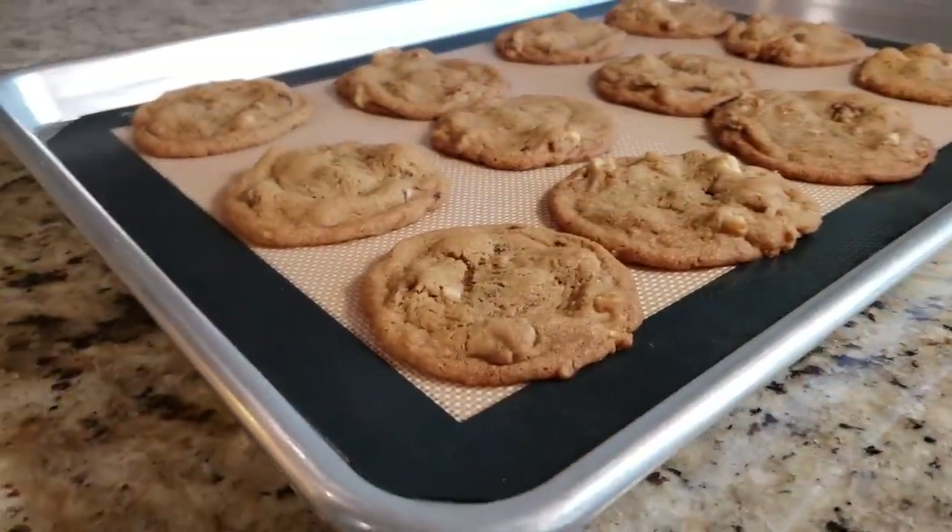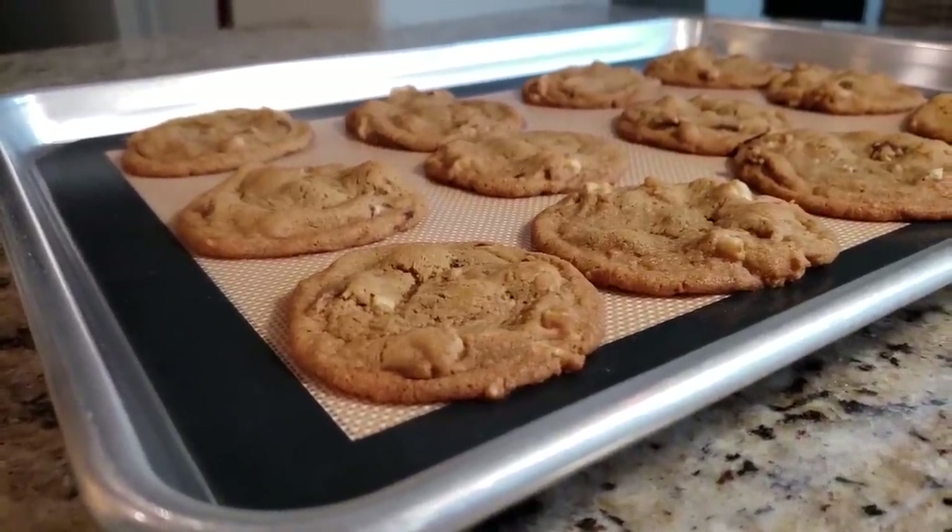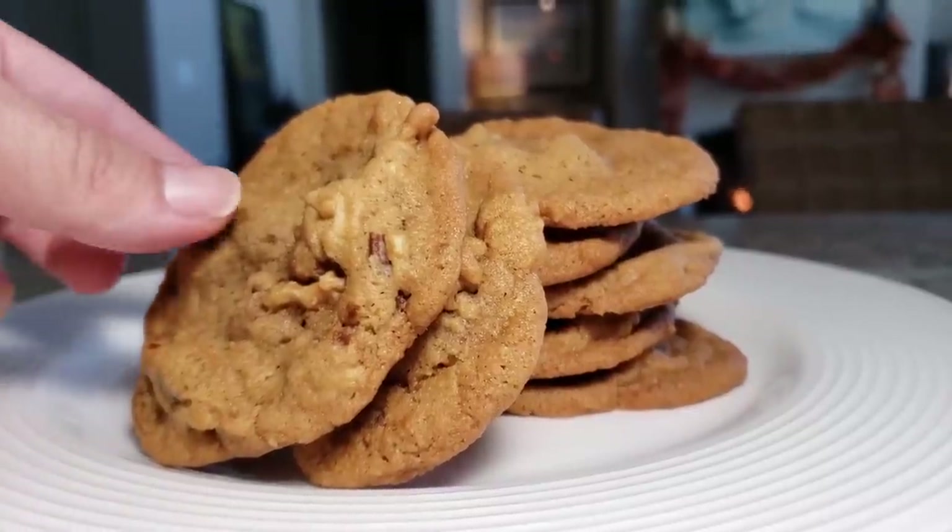I'm going to allow them to cool — you can place them on a cooling rack. I didn't have one, so you'll just want to let them cool for about 10 to 15 minutes, and then they are ready to be gobbled up!